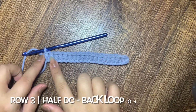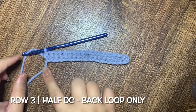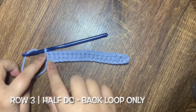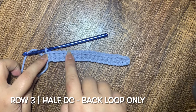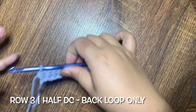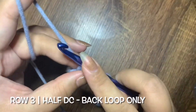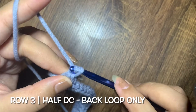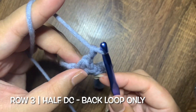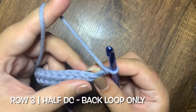At the end of row 2 we should have 18 half double crochets all the way through. Then we are going to make another 18 half double crochets for row 3. To start row 3, we need to begin with chain 2 and then flip your work.